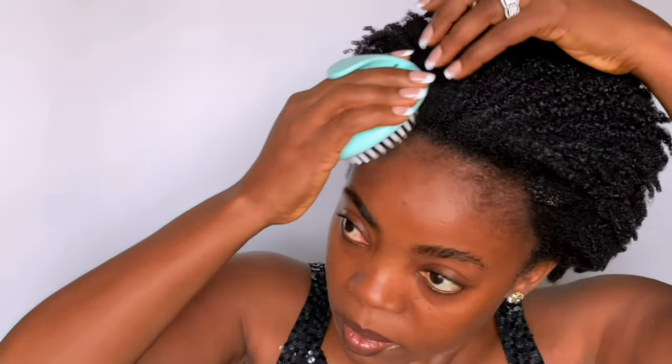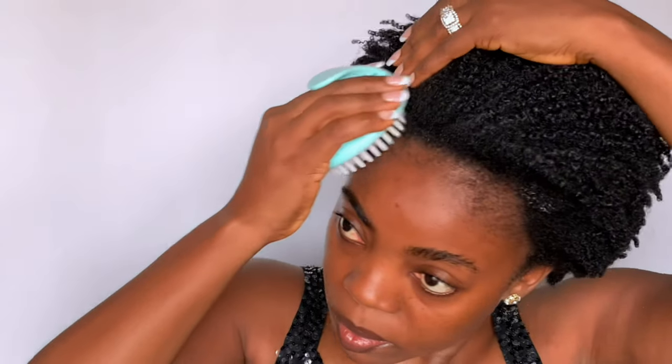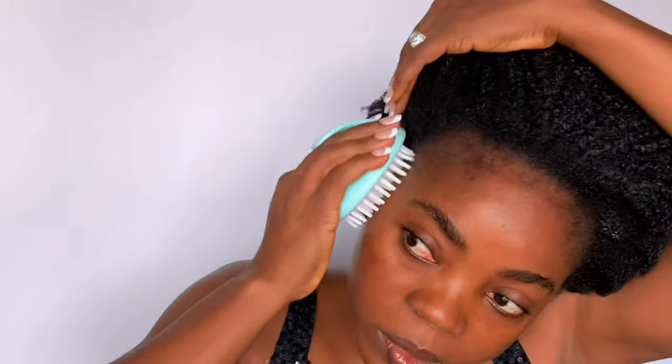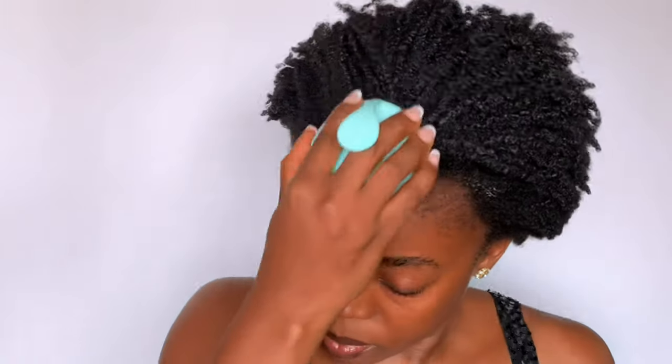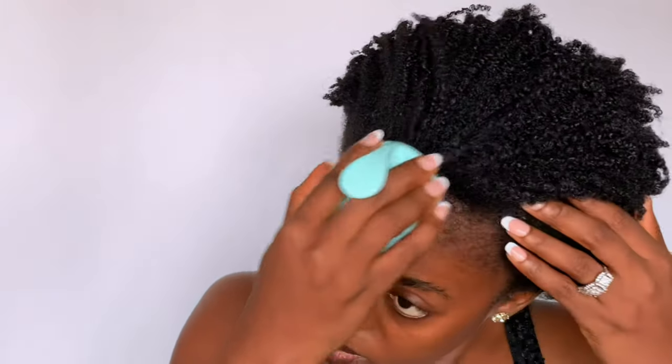Before I do any other thing, I'm using my scalp massager to massage the edges, as this will help to increase blood flow in this area, thereby promoting new growth.